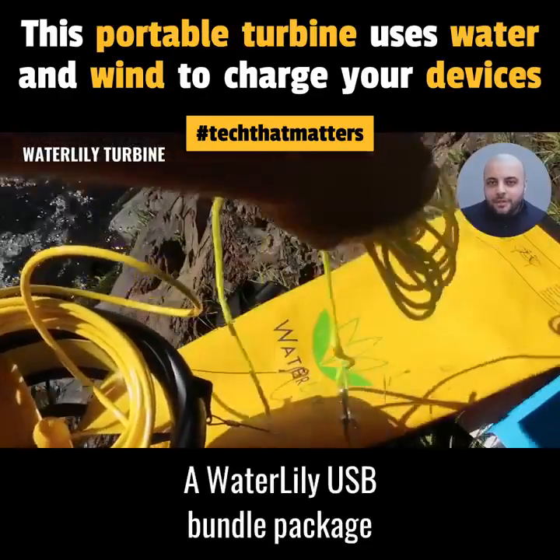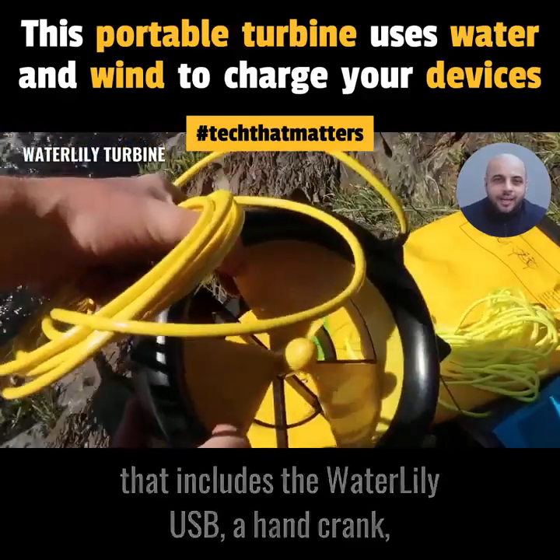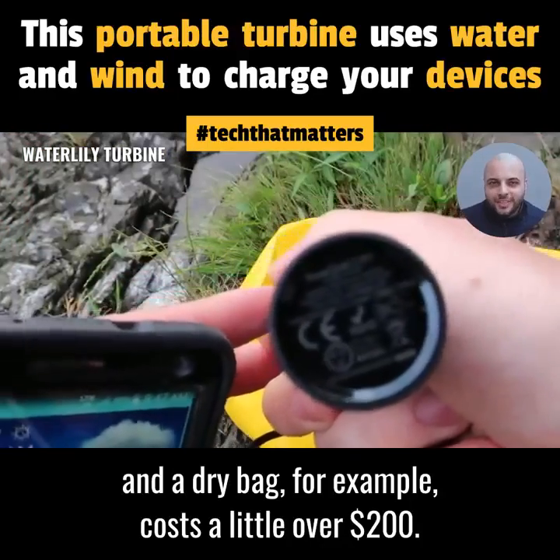A Waterlily USB bundle package that includes the Waterlily USB, a hand crank, and a dry bag, for example, costs a little over $200.